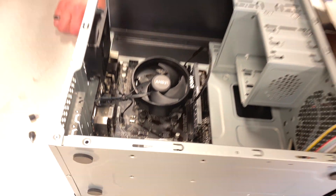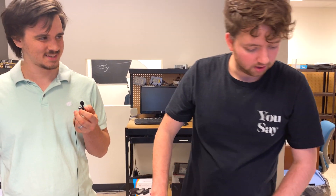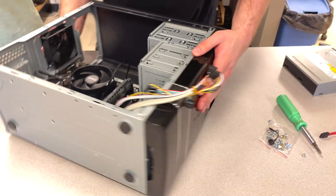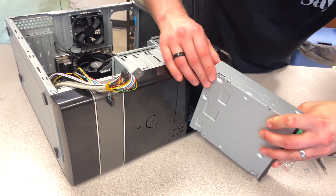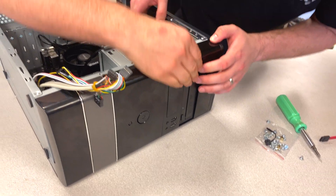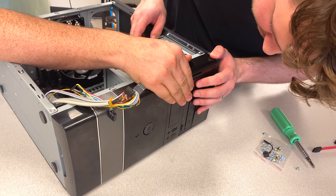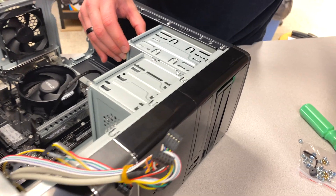Next is putting in the power supply and the DVD drive. Let's do the DVD drive first — it sounds easy. For this case, you want to put it in from the front. It's got to be flush with the front panel — stop right there, beautiful. And that's what those bigger screws are going to be for.